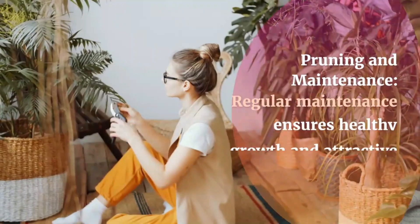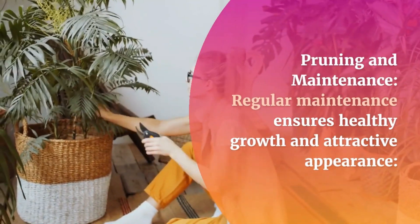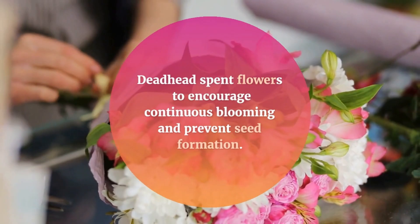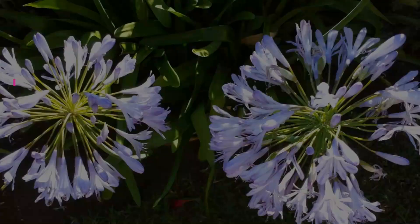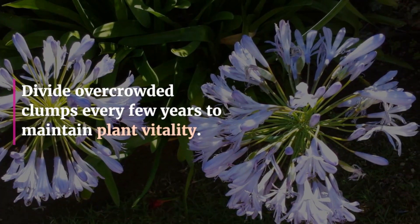Pruning and maintenance. Regular maintenance ensures healthy growth and attractive appearance. Deadhead spent flowers to encourage continuous blooming and prevent seed formation. Prune faded or damaged foliage in late winter or early spring before new growth appears. Divide overcrowded clumps every few years to maintain plant vitality.